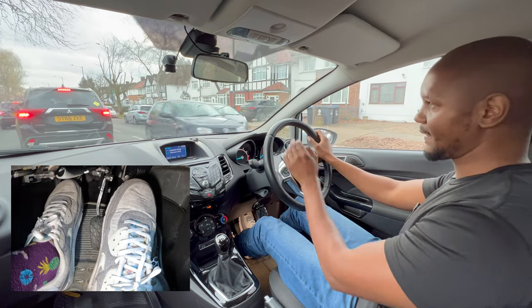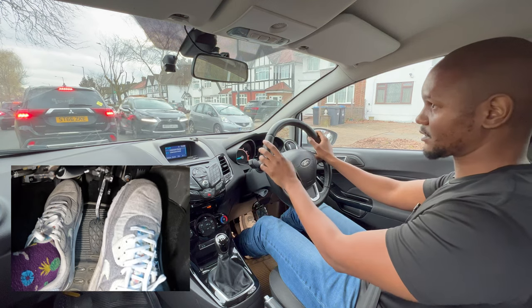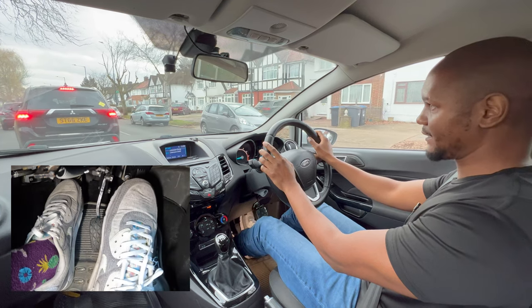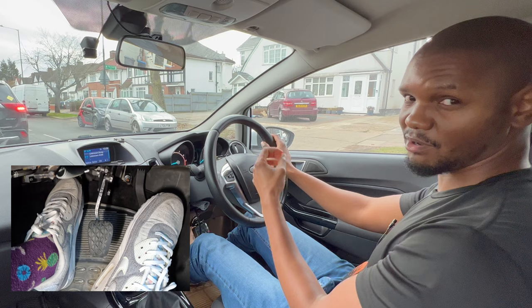If traffic starts moving freely then I can bring my clutch up higher, but because everyone's stopping and starting it doesn't make sense to do that. To control it I'm just going to bring the clutch up a little bit and then down again, then brake. In this kind of traffic conditions there's a lot of clutch work.